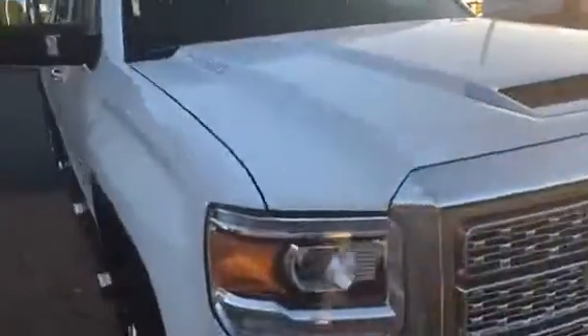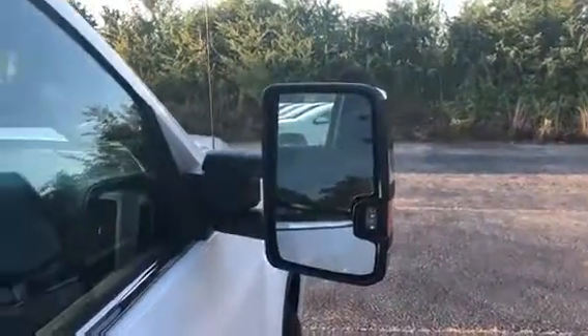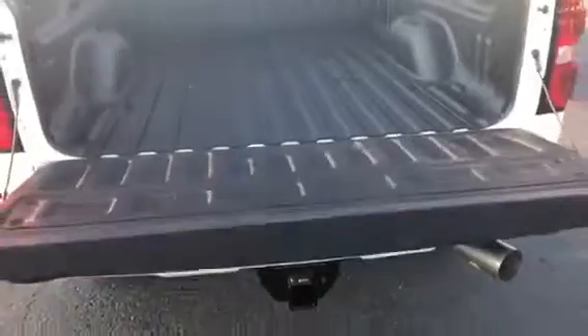You get that honeycomb grille. This one has the chrome running boards — the automatic running boards — so they'll actually fold up for you. There are the towing mirrors. It is the crew cab of course, so you have a ton of room for your passengers. There are assist steps on the corners of the bed of the truck so you can get into the bed easily.